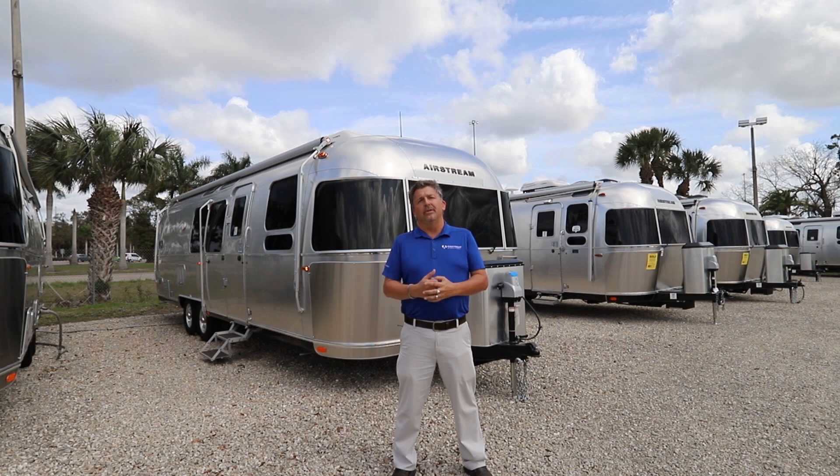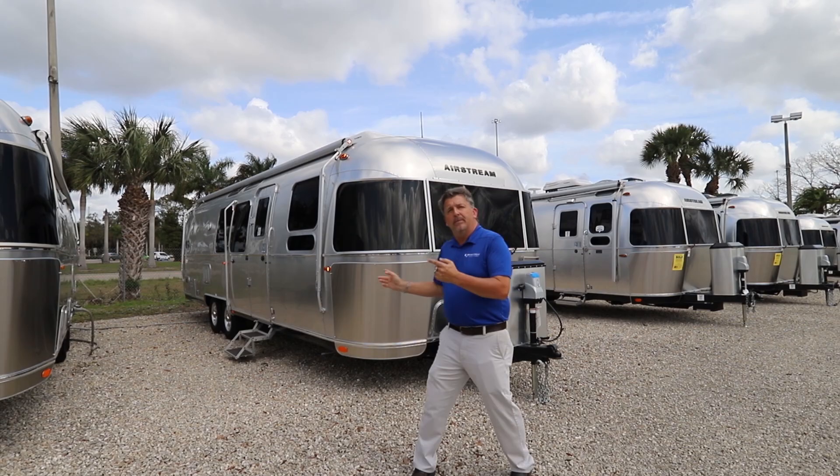Welcome to Airstream of South Florida. I'm Derek Weakley and today I want to show you the 2020 Flying Cloud 30 Bunk Airstream travel trailer.